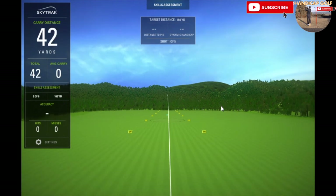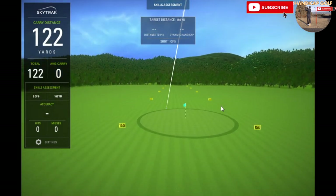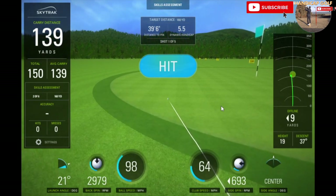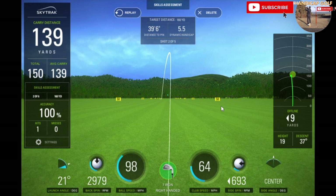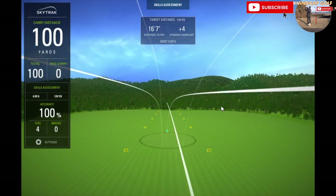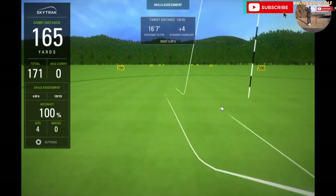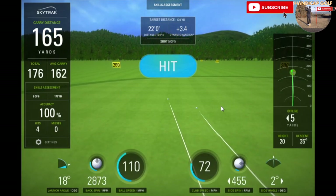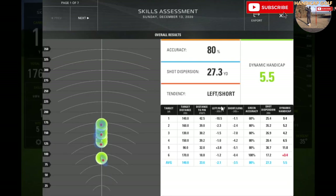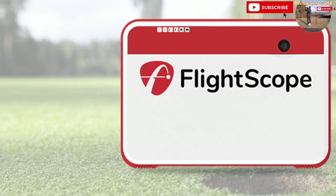SkyTrak is great for indoor use and even outside at the driving range when you're hitting from a mat, making it a great option for a home golf simulator. However, it's not as reliable and is much more difficult to use if you're hitting from grass. There's also a protective metal case that is almost essential to purchase with your SkyTrak, yet this isn't provided with the launch monitor and will set you back another 150 pounds. All in all, the SkyTrak is an extremely popular and, more importantly, an affordable choice for those looking to invest in a solid all-round home golf simulator.